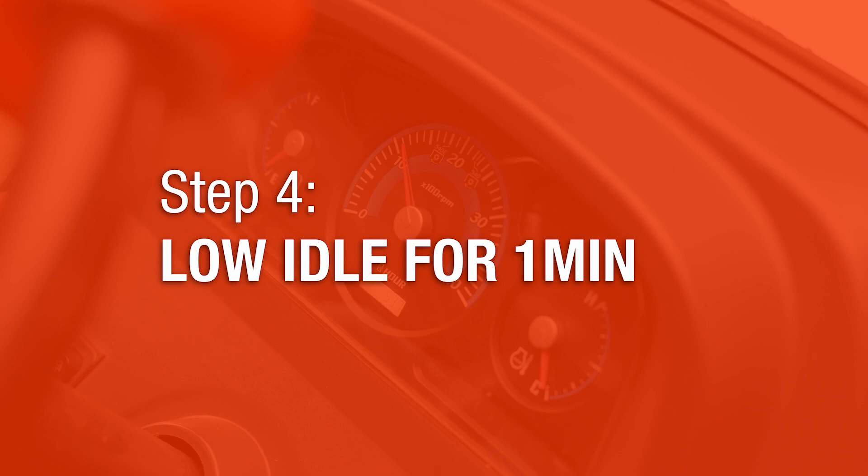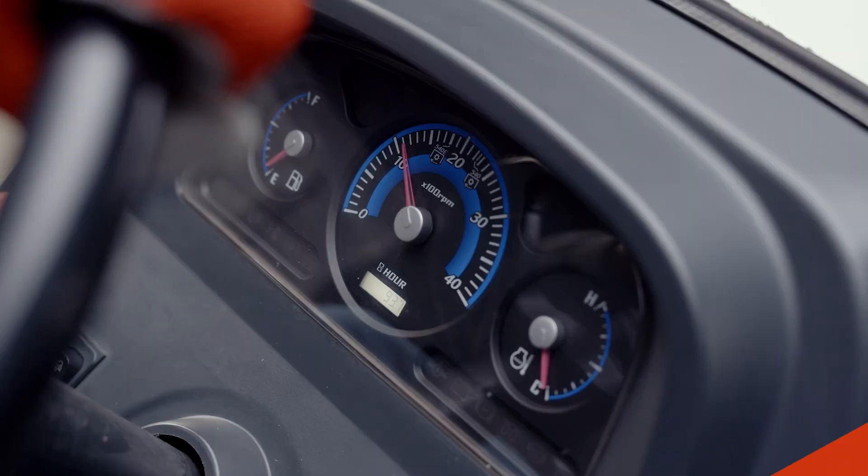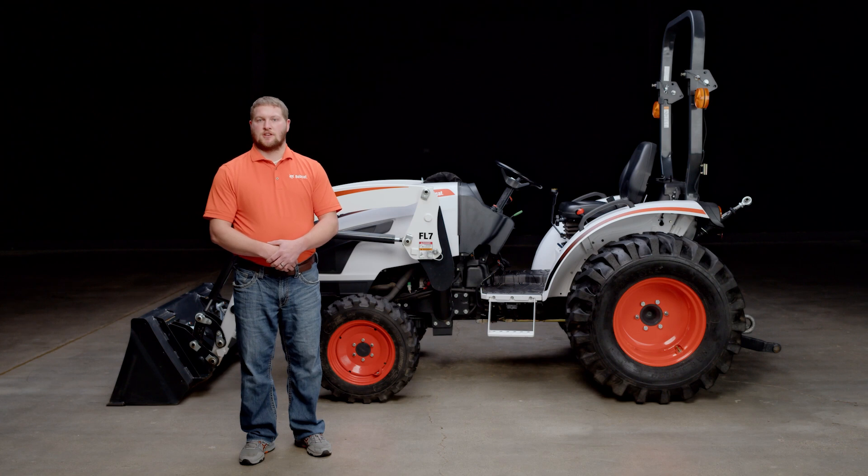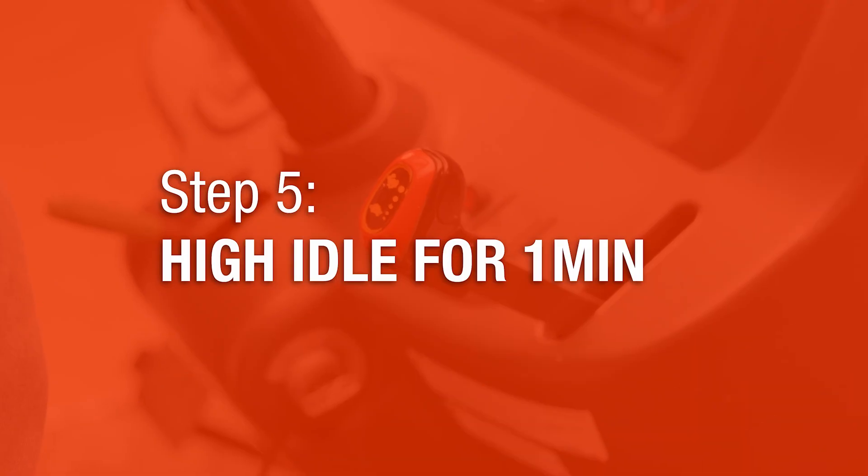Step four: proceed to run the engine at low idle for one minute. Starting a diesel engine and letting it idle at low RPMs for a short period of time is a common practice done for a few reasons. Diesel engines, like any internal combustion engine, operate more efficiently and cause less wear when they are at their optimal operating temperature. Idling at low RPMs allows the engine components to gradually warm up before subjecting them to higher speeds and heavier loads.